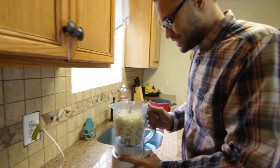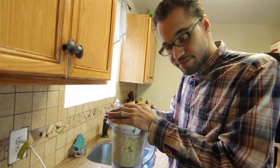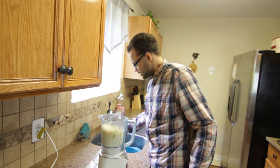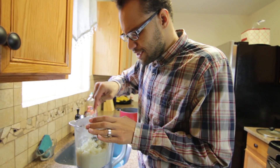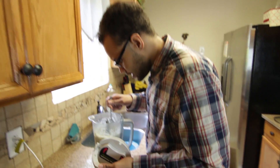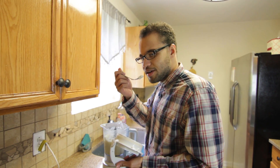Once you have all your ingredients inside of your blender, you obviously want to start blending. If your blender is having too much trouble because it's a cheap blender — I got one too, no judgments — you've got to give it a little poke with a fork to get things moving. Once everything is done, don't worry — the smoke doesn't mean bad things are happening. It just means it's hot. Hot with flavor.